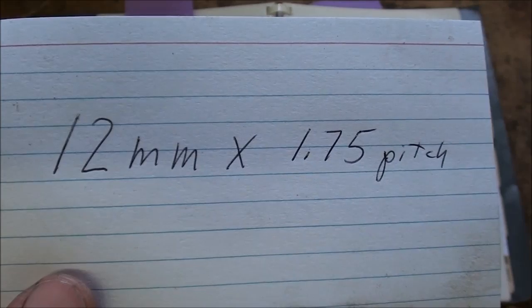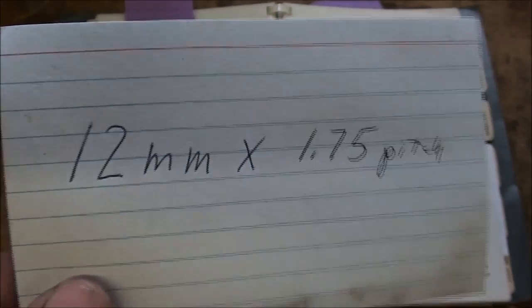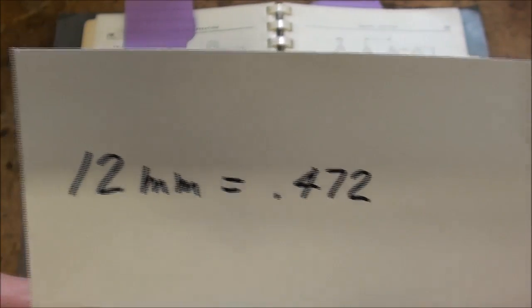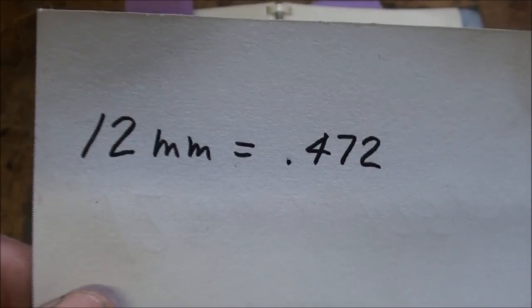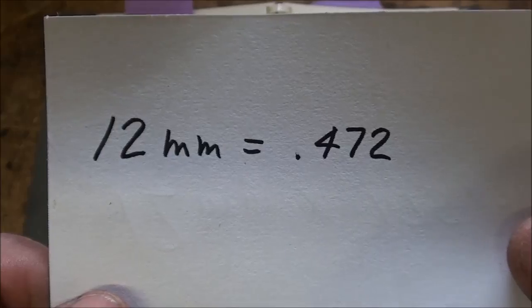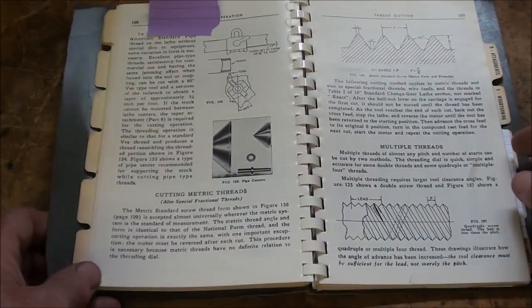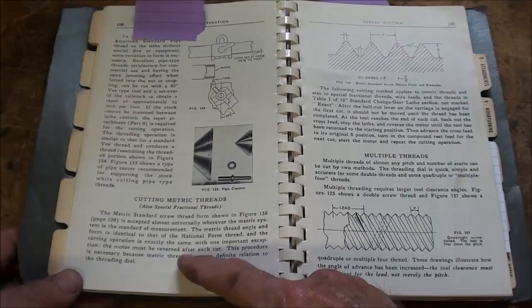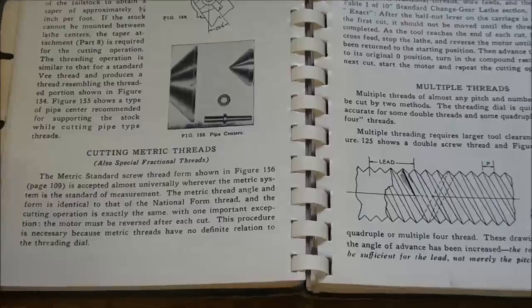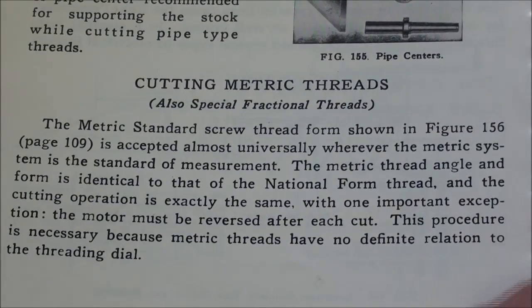The thread I'm going to cut is a 12mm diameter by a 1.75 pitch. 12mm is just a little bit smaller than half inch — 12mm is 472 thousandths — and since I had no 12mm stock, I had to turn down the end of some half inch stock to that diameter, and that's already been done. Looking into the Atlas book, remember what the pitch means: 1.75 is the distance from the top of one thread to the next. There's a nice little section on cutting metric threads on the Atlas lathe, so pause your video and read that, and then pause it again for the continuation on the next page.